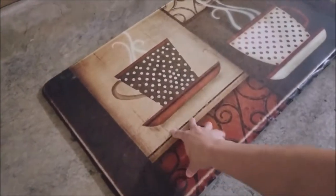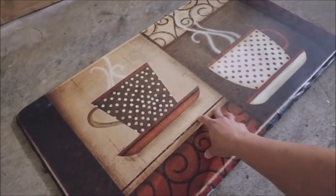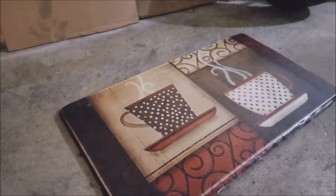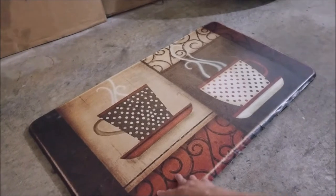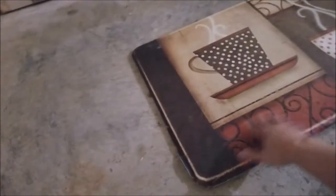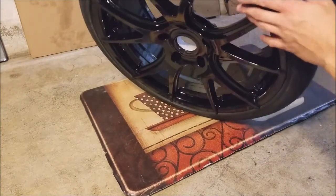I'm using an old kitchen mat as a cushion for kneeling and laying the wheels face-down on. If you guys have one of these laying around the house, might as well use it — we were gonna throw this away but it works great. When you lay the wheel face-first down on it, it doesn't scratch it. The wheel is brand new so there's not much cleaning needed.